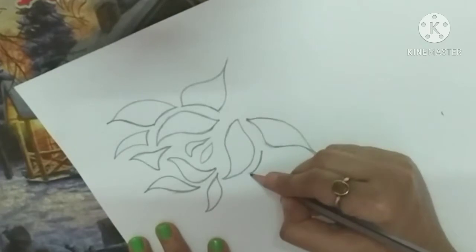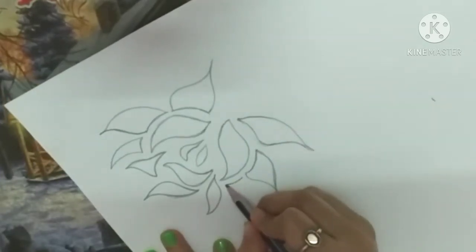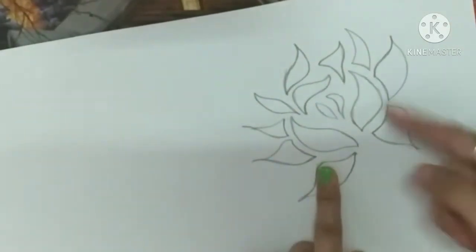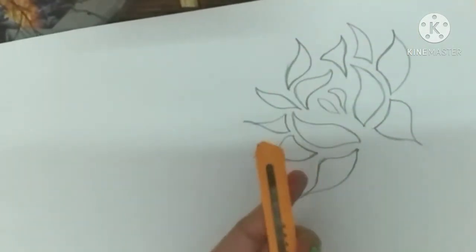So guys, our rose design is almost ready and we are going to cut it out now. You can cut it with a paper cutter or blade, but yes, be careful. If you are young or small, please be careful when cutting.